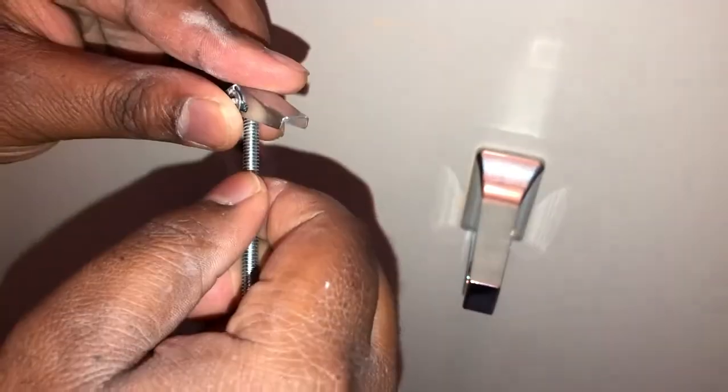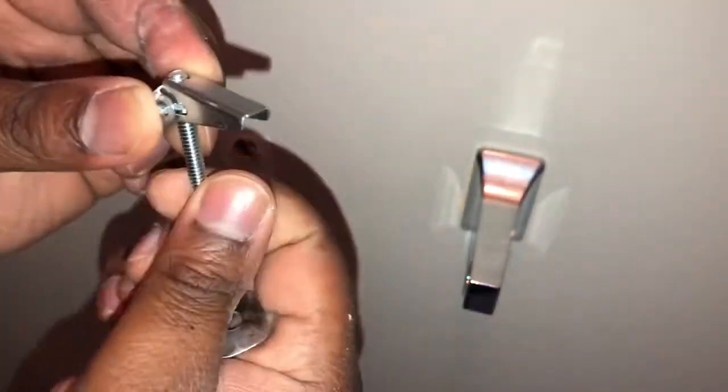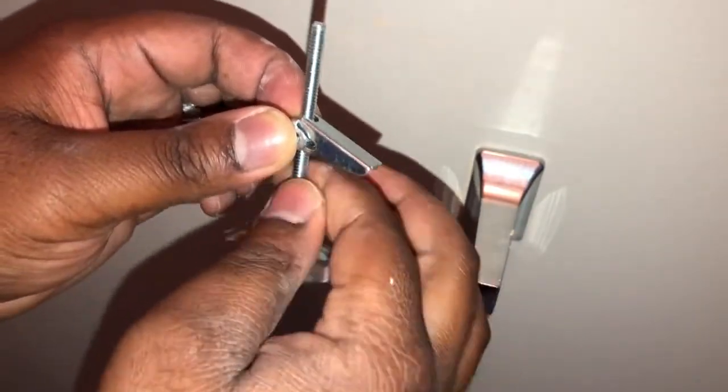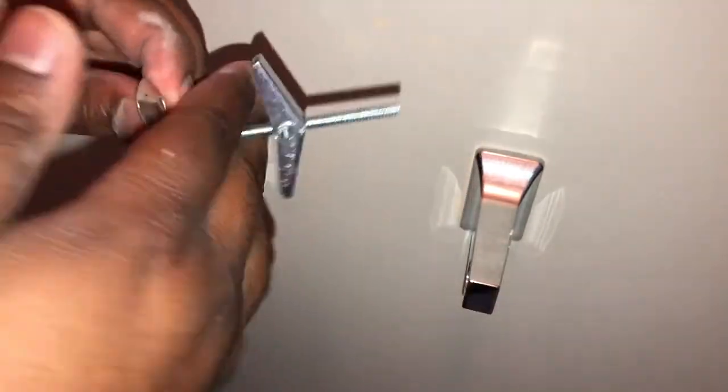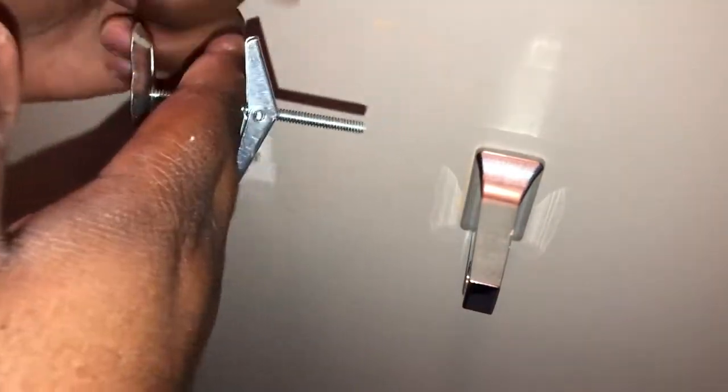Screw it through the toggle bolt a good bit, because once I get it in the wall, it'll be more work to hold and screw it. So I'm trying to screw this into the toggle bolt as much as possible. I'm just screwing it through. See, this is how it's gonna look — it's gonna be on the other side of the wall. The toggle is on the inside of the sheetrock and it's going to screw and tighten to the sheetrock on the other side.